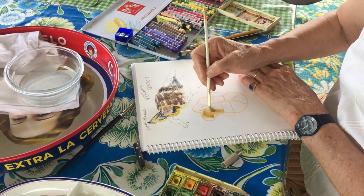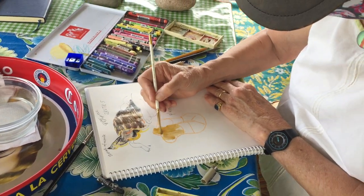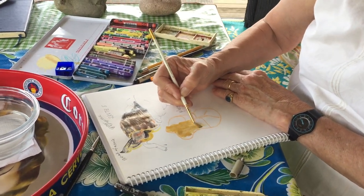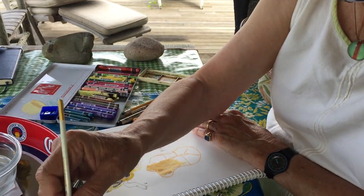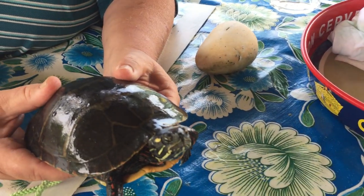Make notes. If you don't have the right colors, it doesn't matter. Even if you have just a pencil, you can always make notes — like 'yellow lines on the side of the head, red spots on the leg.' Or you can say, I'm a modern artist and I'm going to make this turtle purple.